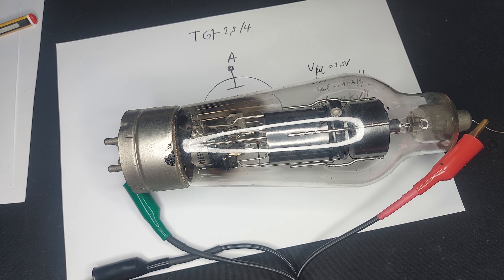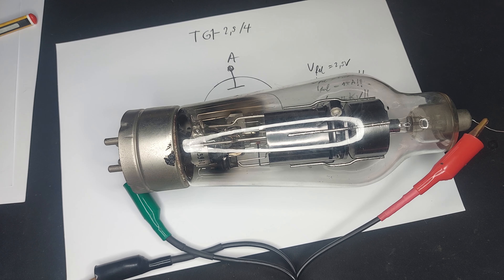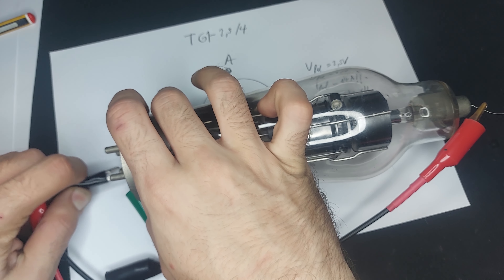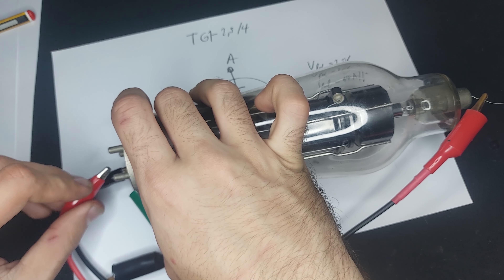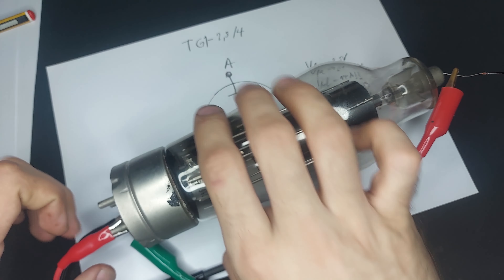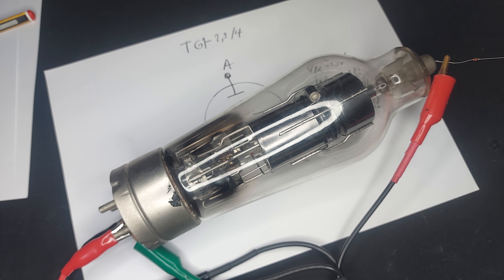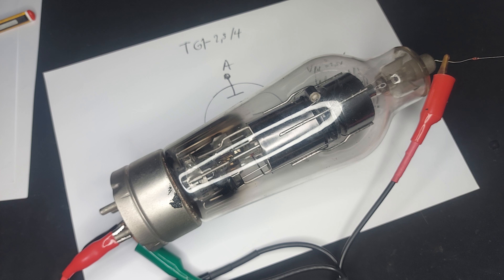Let me turn off the power supply for the filament. It's going to take a while to cool down because there's a lot of thermal inertia. You can see that I've disconnected it a fair while back and it's still glowing.